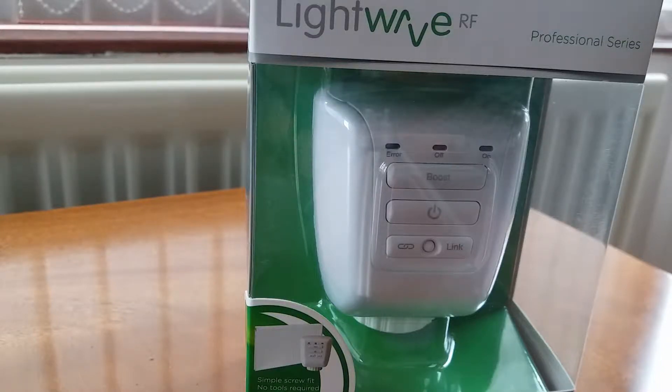Welcome to my video. Today I want to have a look at how to install one of the LightwaveRF radiator thermostat controllers, sometimes known as a TRV — a thermostatic radiator valve. The first thing I want to do is explain what it does: it gives you individual control over each radiator in the house, so you can zone all your rooms separately.